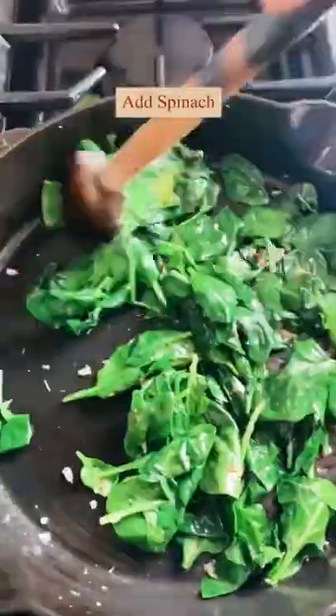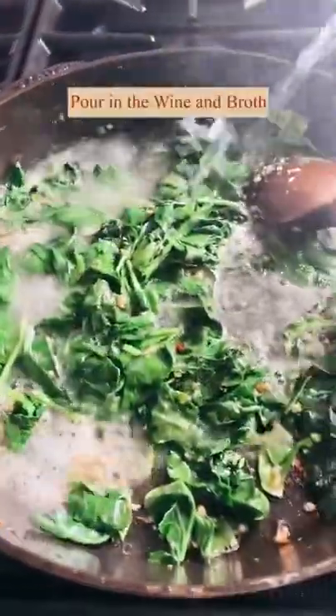In that same skillet, add a little bit of butter and then cook your garlic, your shallots, your thyme, a little bit of crushed red pepper flakes. Throw in some spinach, then pour in some wine and broth.